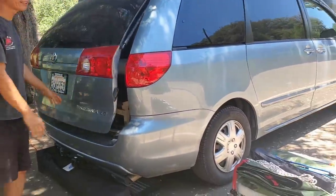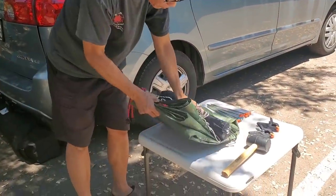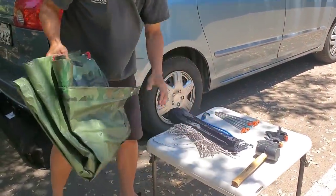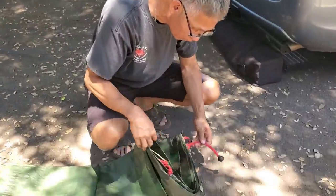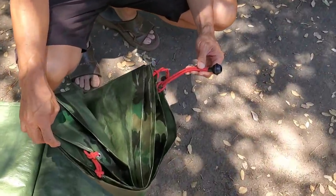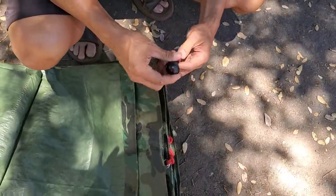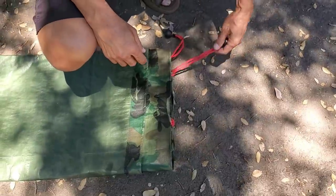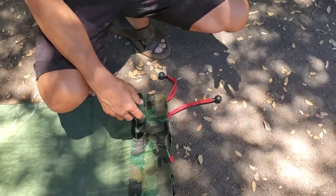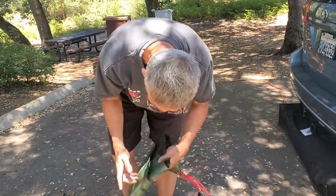I'm going to put the hatch down to make it easy to put on the top. You need four of these loopable bungees — they're easy to hook up. They don't adjust, but it's easy to loop. You will see why it's easy to use this style.